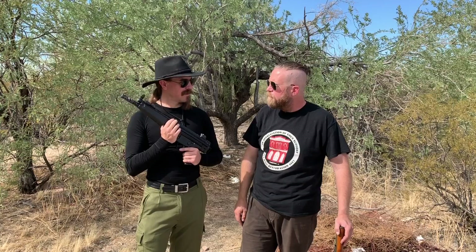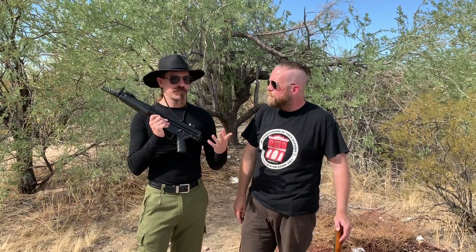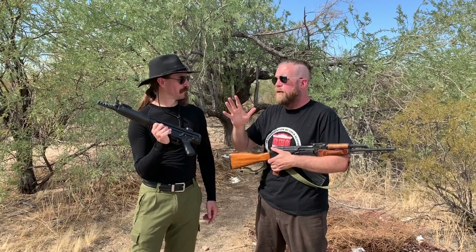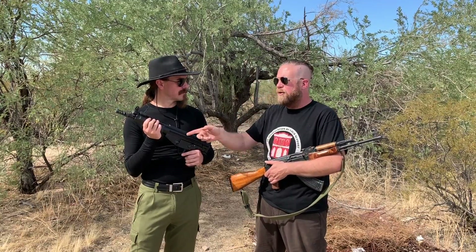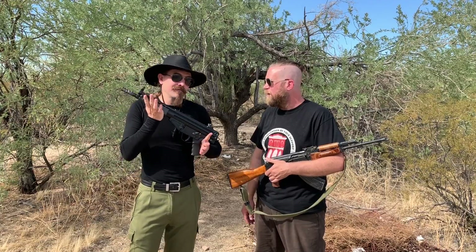I've heard people saying that when you get this short on a .308, you effectively have reduced the velocity to the point that you have 7.62x39. What you do have is a lot of Sturm und Drang — flash and boom. Even though it's a 150 grain bullet versus a 123 grain bullet, the velocity drop means this starts becoming essentially that. There's data online, but frankly I'm too lazy to look it up. Do you trust what you find on the internet anyway? Let's do it ourselves.